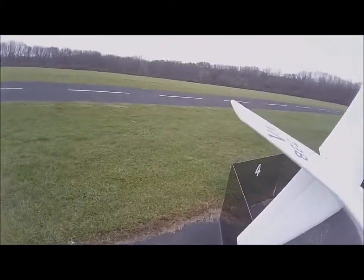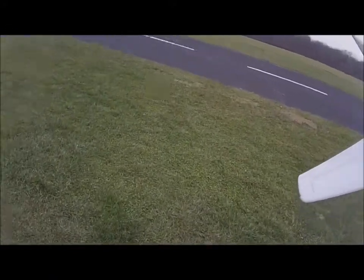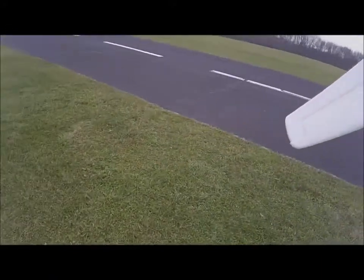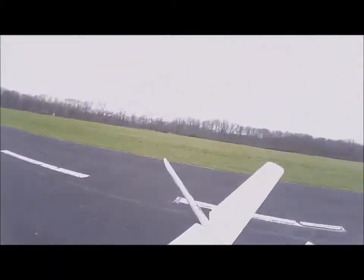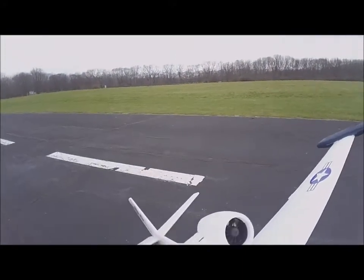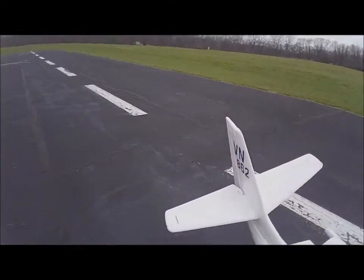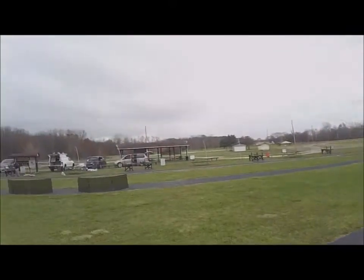I'm gonna give this another fly — this will be the third flight today. The Dynam Turbojet with F-18 top header, 12-blade, four-cell fans, two of them. See how this does.